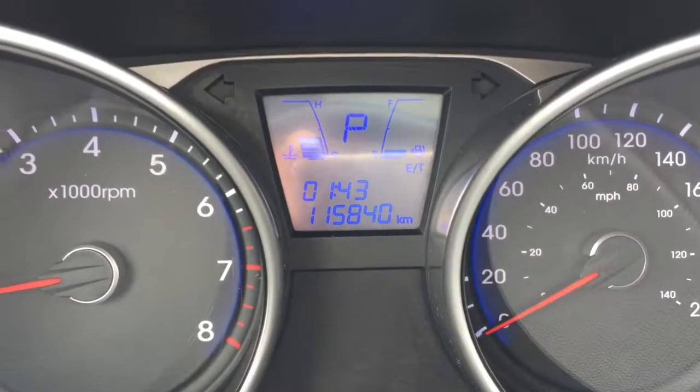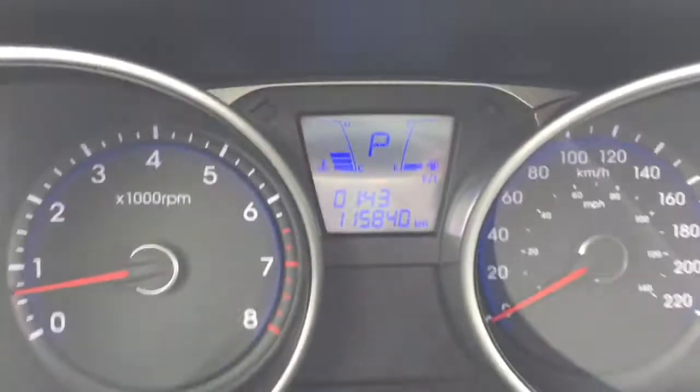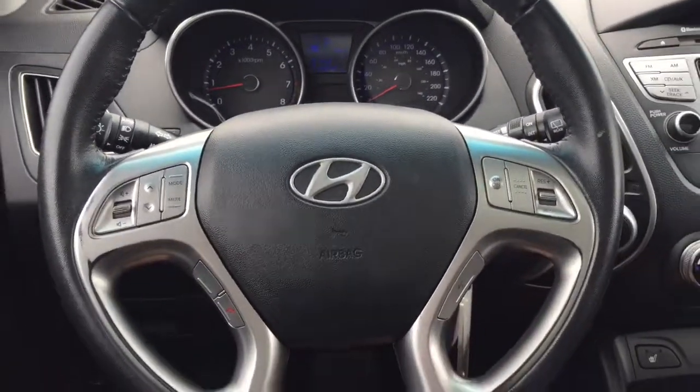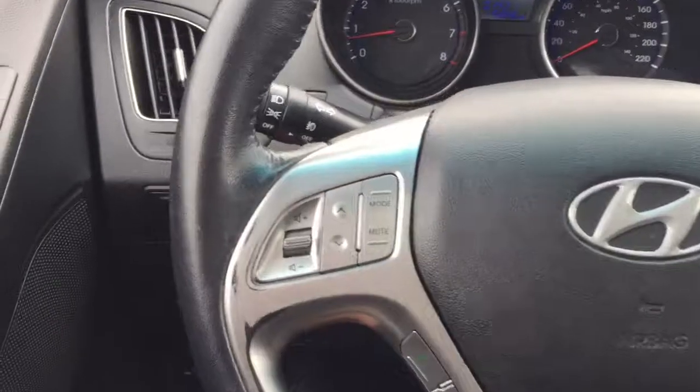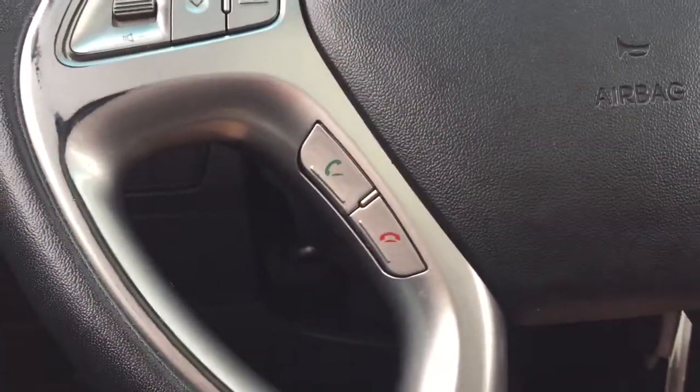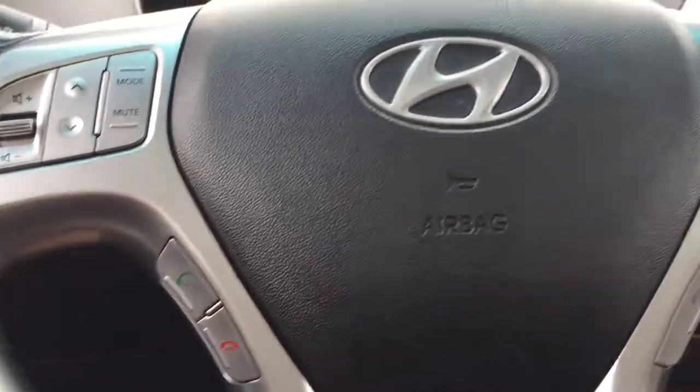This 2010 is at only 115,840 kilometers. Here's a look at your beautiful leather-wrapped steering wheel. On the left-hand side, you've got your radio controls along with Bluetooth hands-free calling, allowing you to easily and legally chat on the phone while driving.